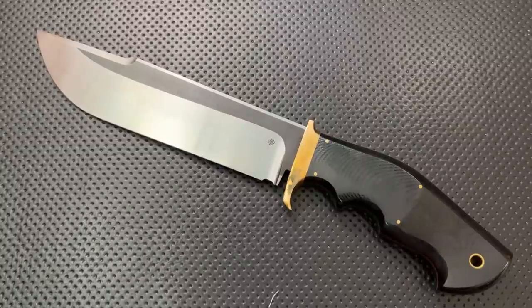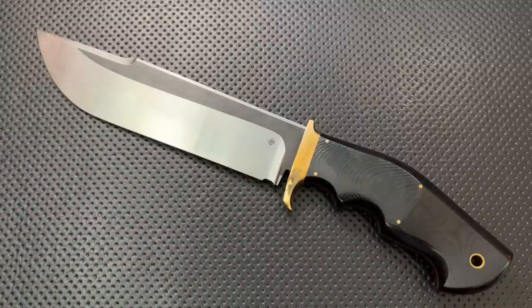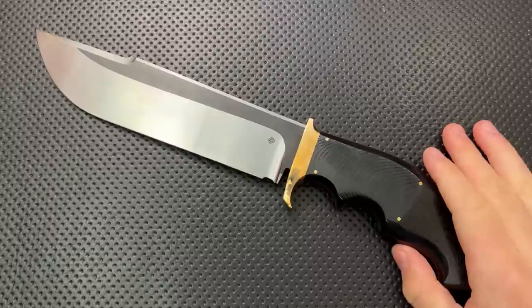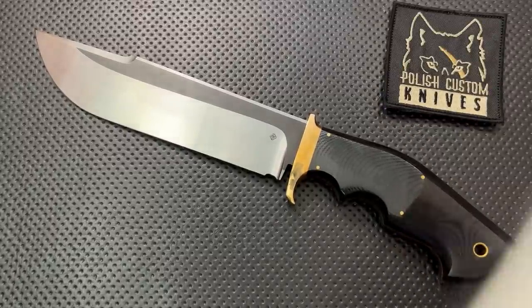Hey everybody, Nick here, and today I got a review for you of this little guy right here. This is the Sule Knives Deckard, a gigantic freaking survival knife. But first off, before I go any further, I want to thank Polish Custom Knives for sending this guy along.